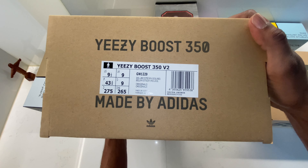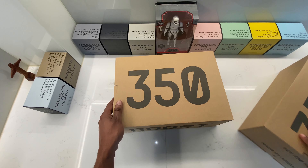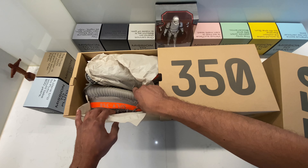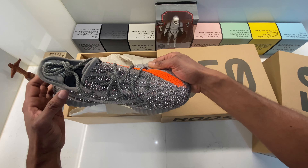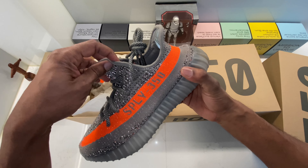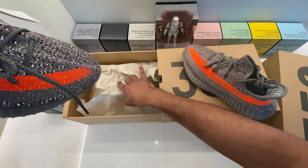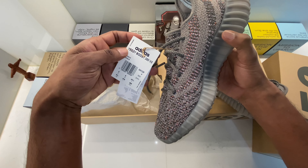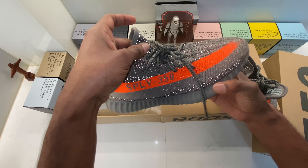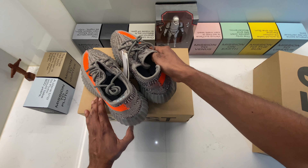On the left side we have the Beluga Reflective in size 9 UK, nine and a half US. We all know the beautiful silhouette of the Beluga Reflective — this is the original colorway made by Kanye, it's a banger. I have my flashlight on so you can see some of the reflective effects on the shoe.